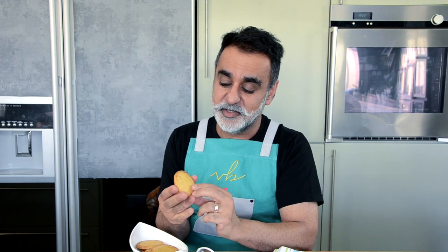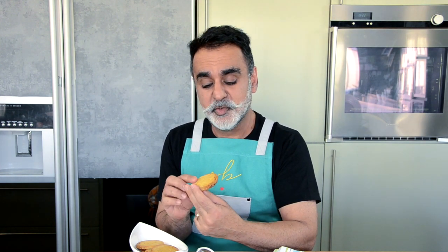Hey guys, welcome back. What I have in front of me is saffron milk cookies. When I was in Catering College or the Culinary School in Mumbai, there used to be a cafe next to the college and they used to make these wonderful cookies. One day I happened to be there while they were making it, I got to see how it was being made and I learned it.